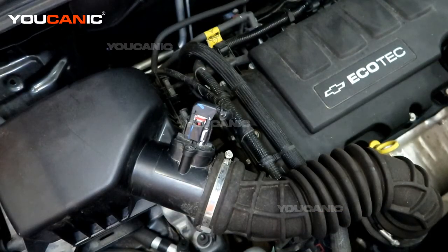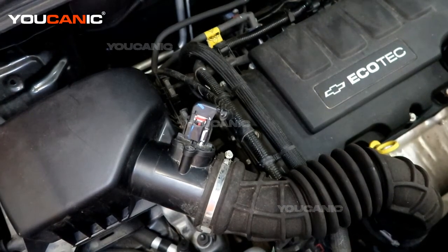And that would be how you'd replace your mass airflow sensor on your Chevy Trax. Thanks for watching Ucanic, where you can be the mechanic.